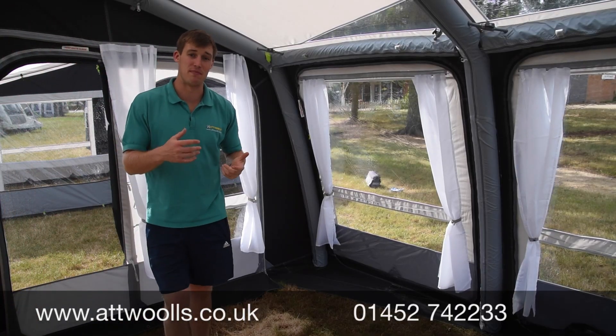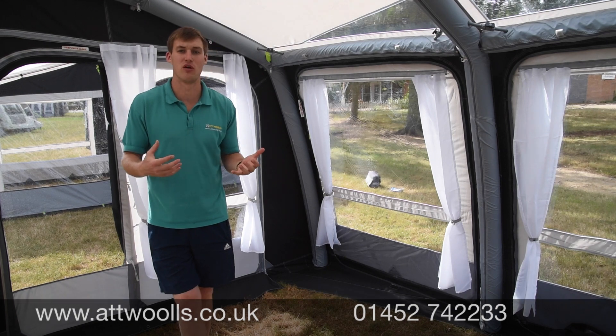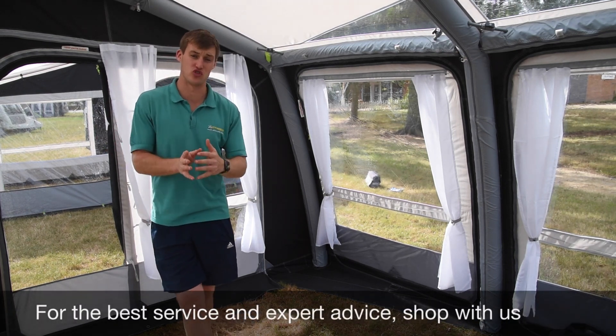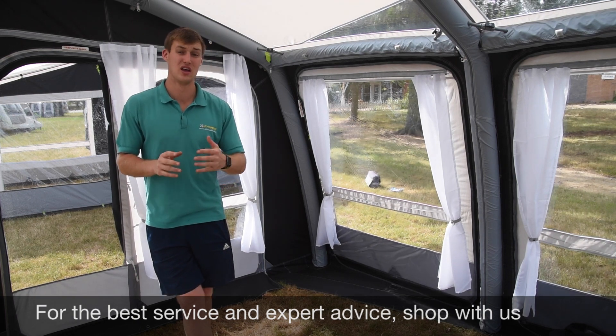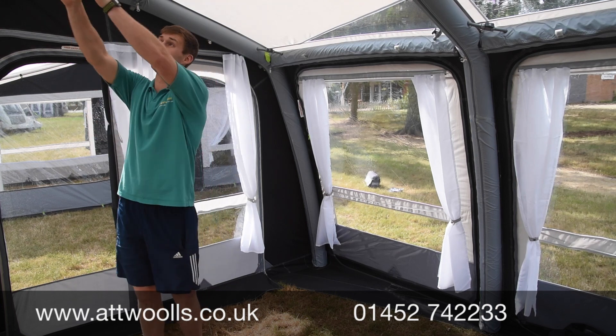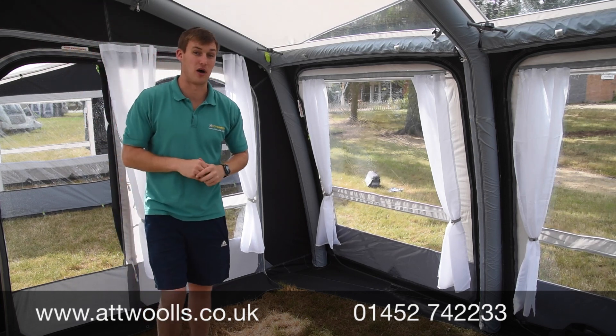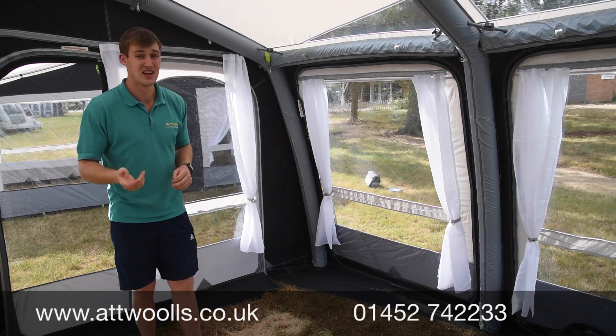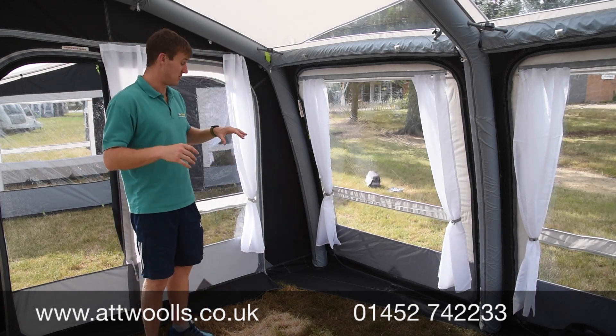Now we're inside the Rally, you can get a bit more of a grasp for the feeling of the awning. Because of the multiple different sizes, you can pretty much choose the width depending on what caravan you've got. The widths — 200, 260, 330 — refer to the length of rail you need on a straight part of your caravan, so make sure you double check that. The height is normally between 235 and 250 cm, which is pretty standard for most caravans.